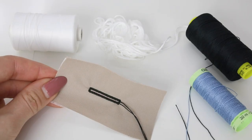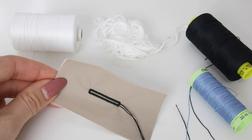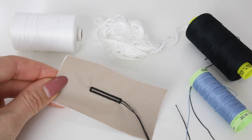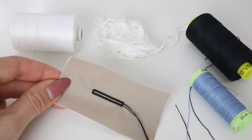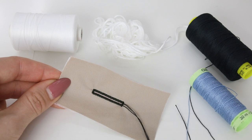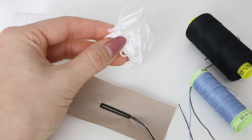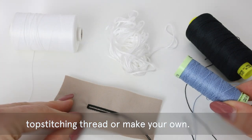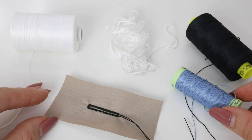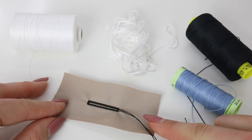There are a variety of different things you can use for the cord in your buttonhole. You don't necessarily need to go out and buy something new — the majority of the time you're looking for something stable that's going to fill that buttonhole. A couple of examples include a buttonhole twist, a gimp, a crochet cotton, a pearl cotton or pearl rayon, or basically an embroidery floss. You can use a top stitching thread, or even the same thread you're using for the buttonhole with numerous layers joined together to make your own filler — I'll show that in a separate video.